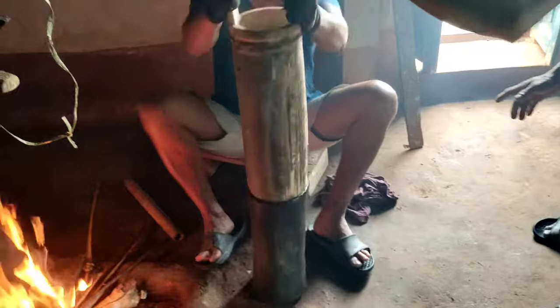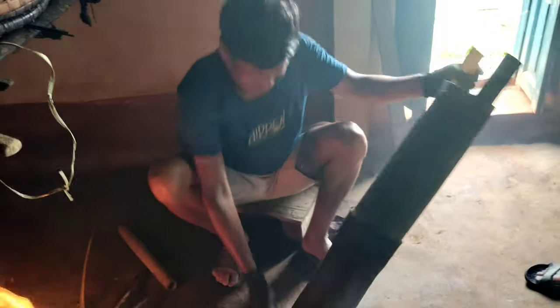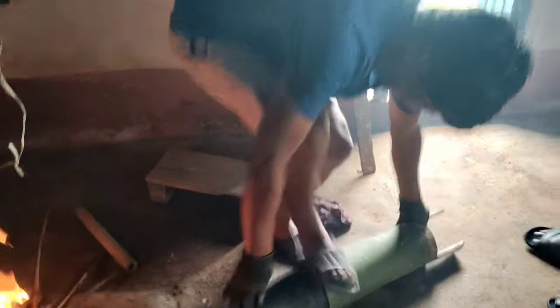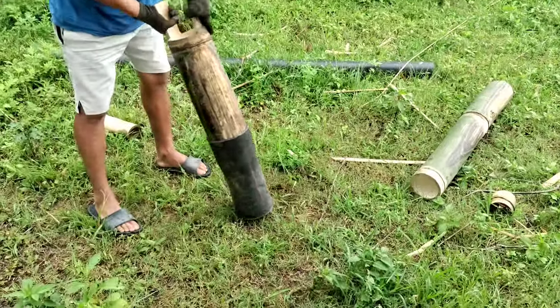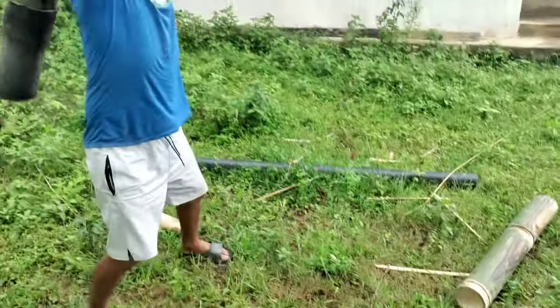It goes on to the right side. Let's go. I will show you the sheep. The sheep goes on one other side.